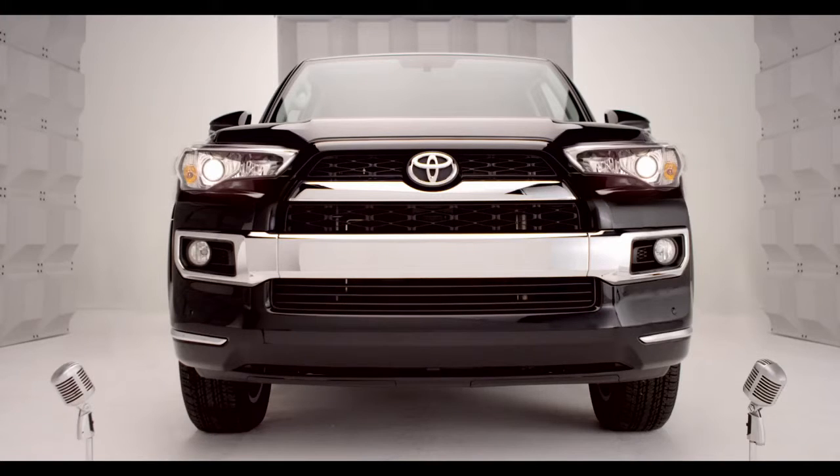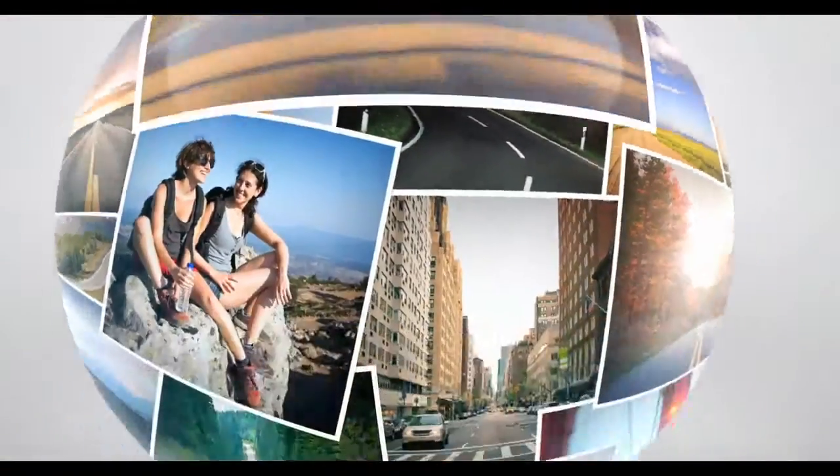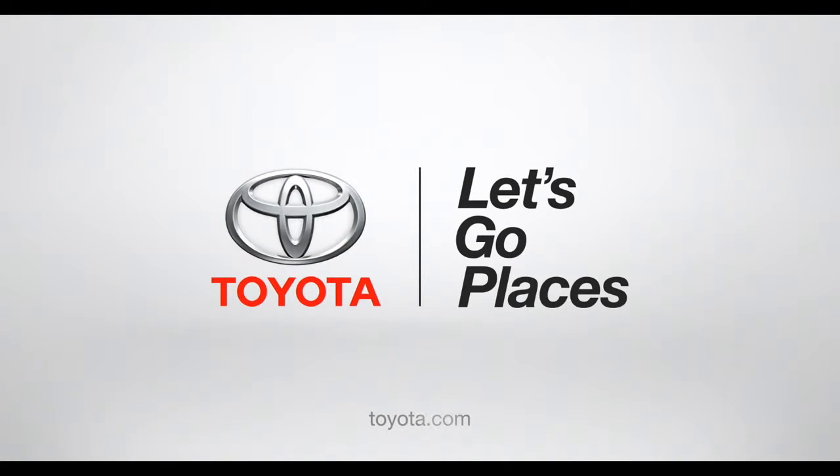So there you have it — a little help from your friend 4Runner. Toyota, let's go places.